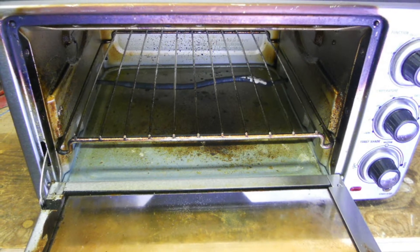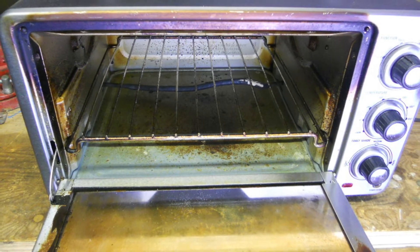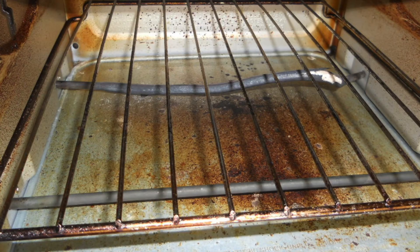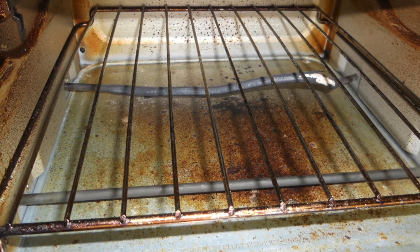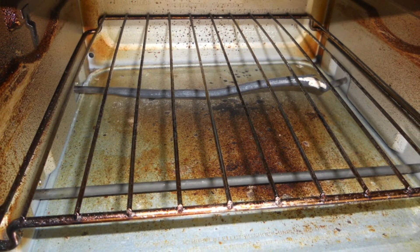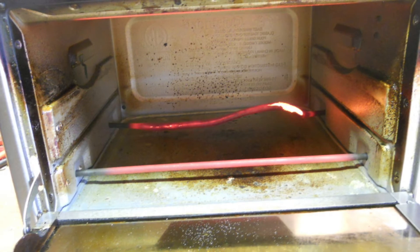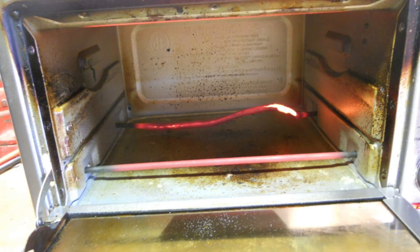This is a Cuisinart toaster oven. It has a bad heating element — the bottom has a white area and it's bent. I contacted the company asking if they had a replacement element and describing the situation. Their response was that they are not replaceable, it's out of warranty, you can buy a new one, and they'll give you 20% off.